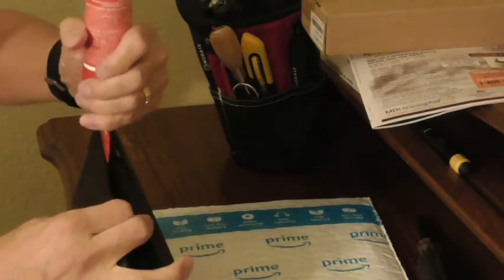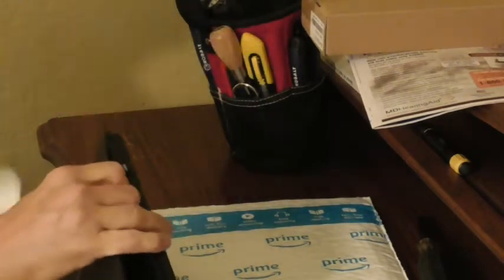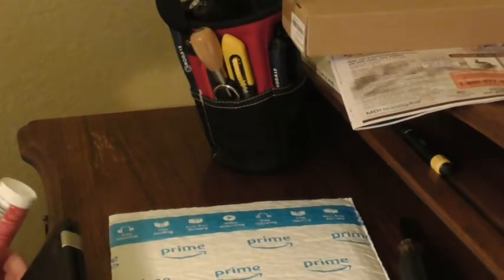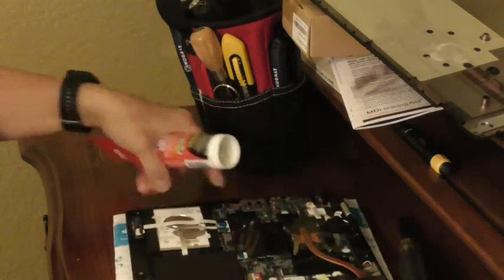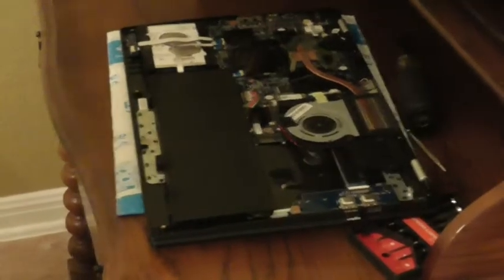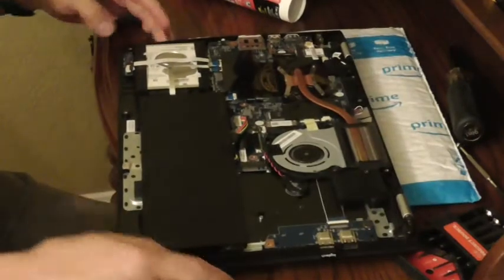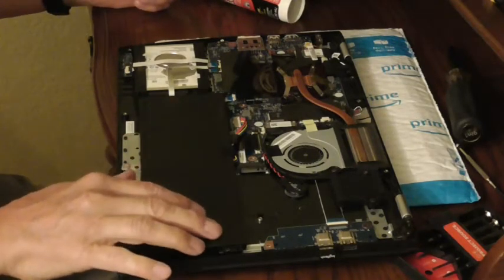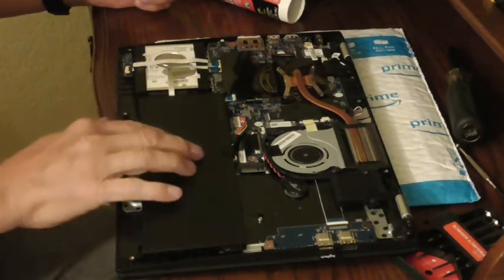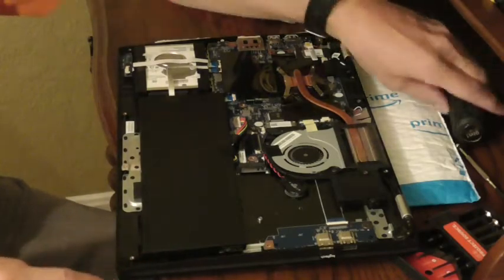Never done this before. This is the last part — and voila! We have the inside exposed. The battery is right here, and this is the hard drive. There are two screws to remove the battery.